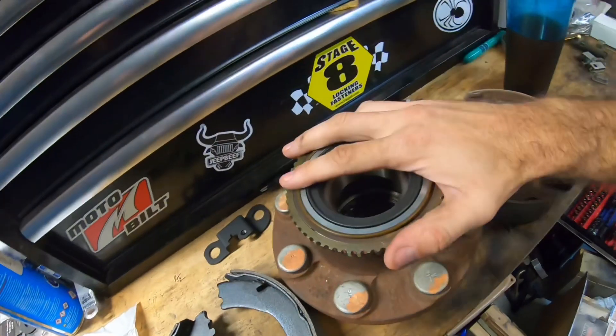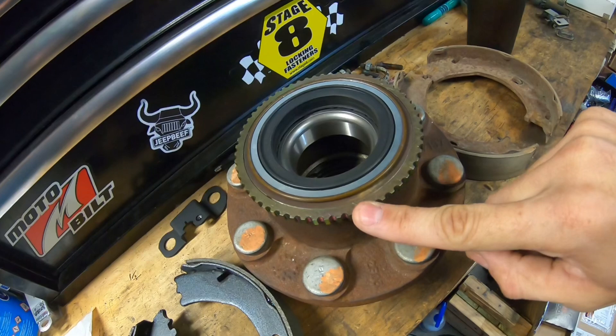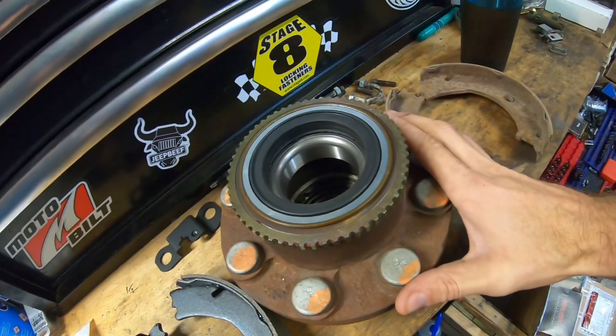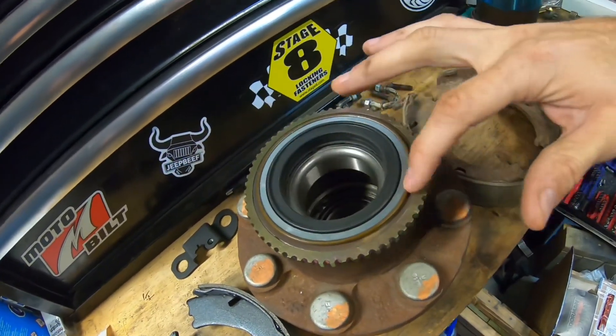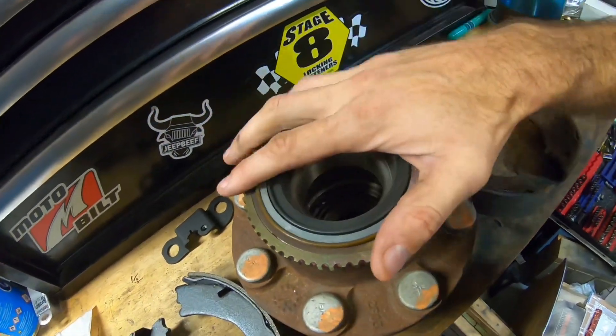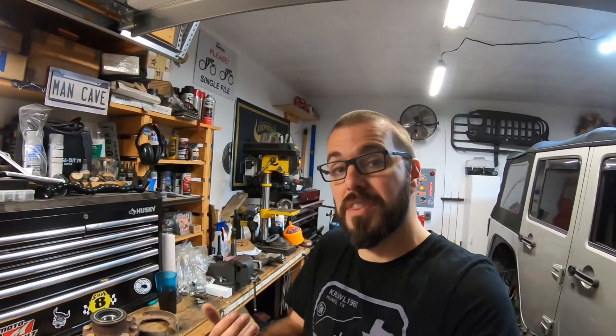Our Tech Industries actually sells you the tone rings. All you have to do is bring your hub for your 14 bolt to a machine shop — they will mill it down just slightly and then press on your new tone rings. Our Tech Industries also gives you an option to run all four wheel speed sensors, one on each corner, with sensors on the rear axle only. That addresses a lot of issues for people running a front axle that maybe doesn't have tone rings, which are a little harder to machine and put on afterwards.